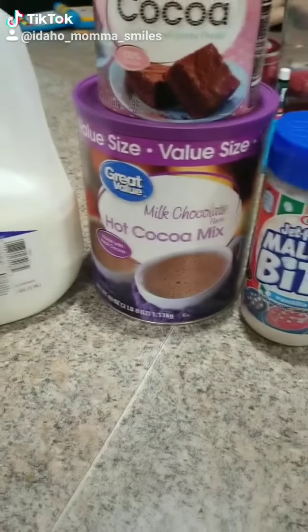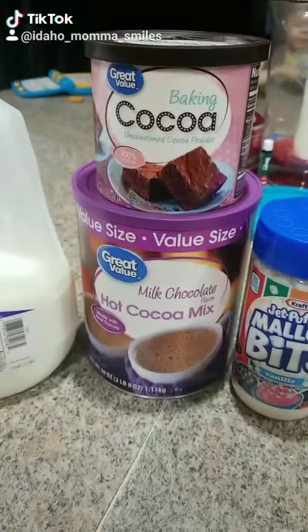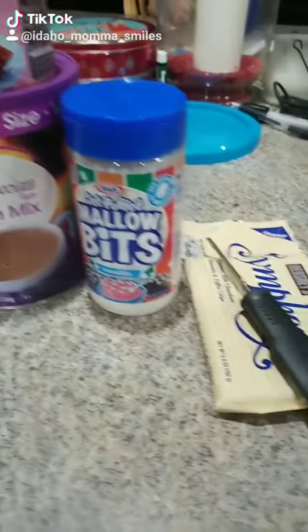Someone went ahead and made some hot cocoa and tagged me in it, so now I'm gonna show you guys my version of hot cocoa. We're gonna start with milk, then we'll add our hot cocoa mix, and I do a little bit of baking cocoa as well. And then we're gonna top it with all this jazz.